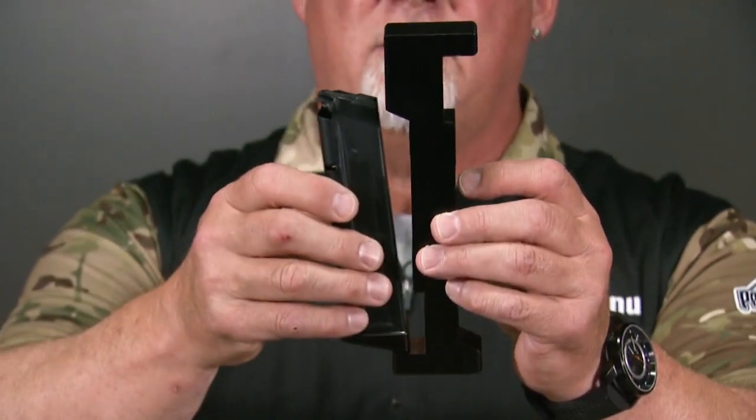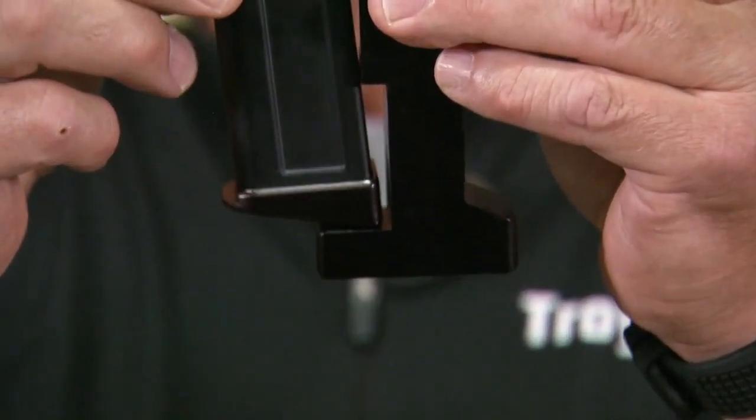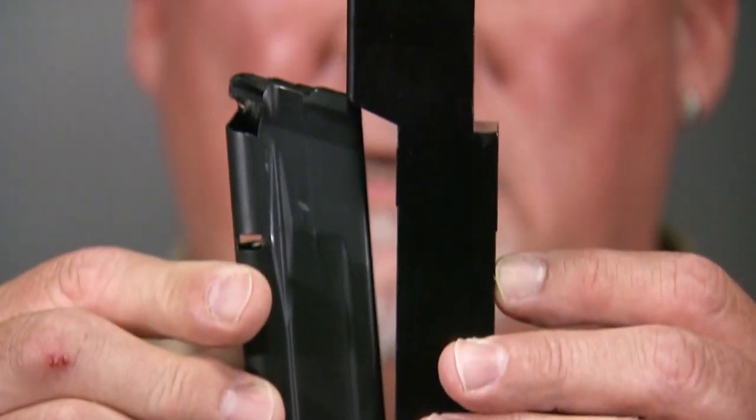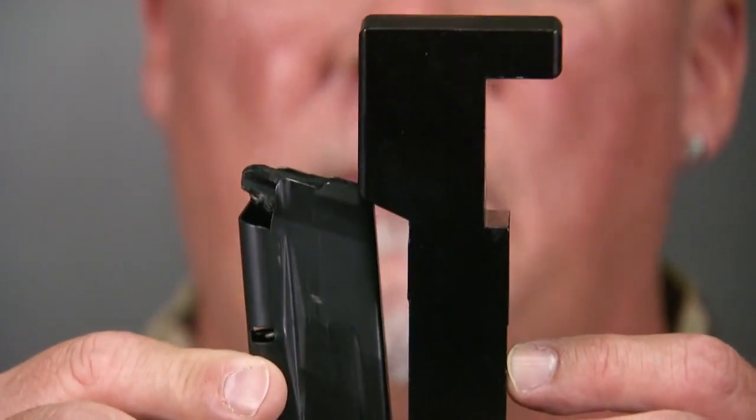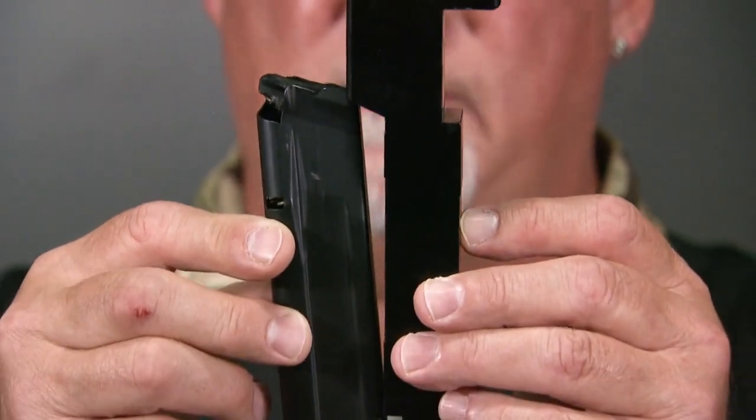Some magazines are over-length — either the tube is too long or the base pad is too long. In this example, this magazine does not fit the gauge, and if it were to be used in limited, limited 10, or carry optics, it would bump that competitor into open division.